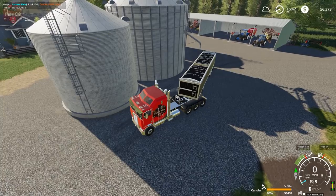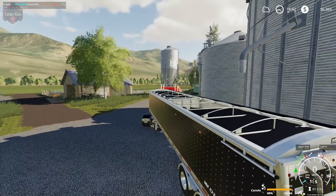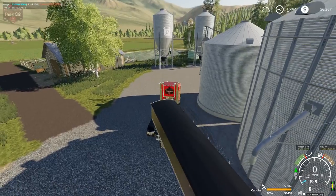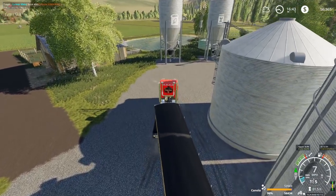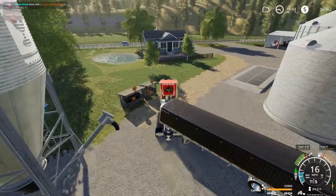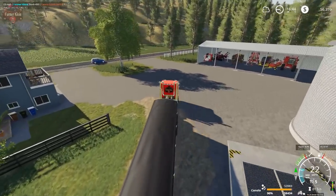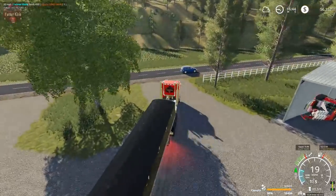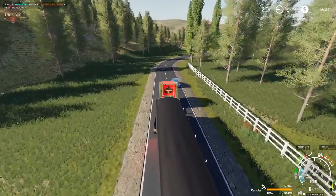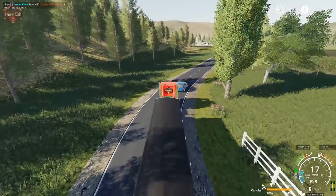One mod that would be cool if it came over from FS17 — there was a manual cover mod where you'd have to get out and go to the trailer to cover up your tarps and close your lids and things. That would be pretty cool if that came over to FS19. What are some other mods that haven't made it over yet that you all would like to see?